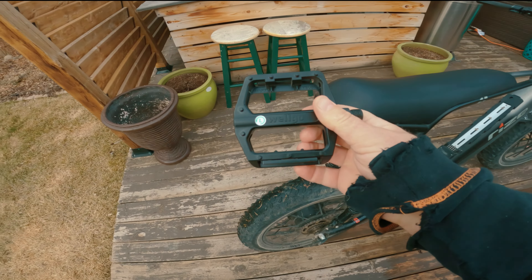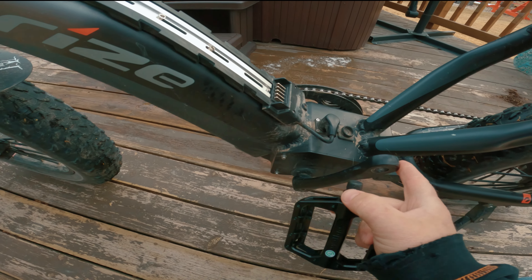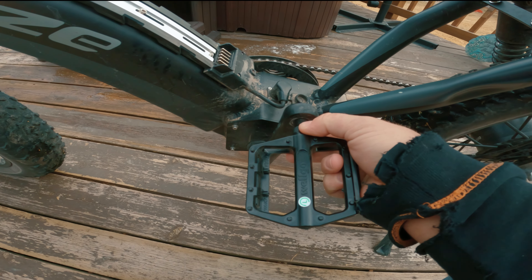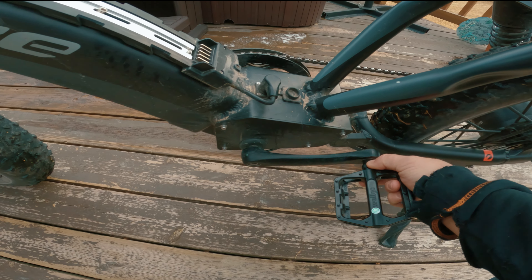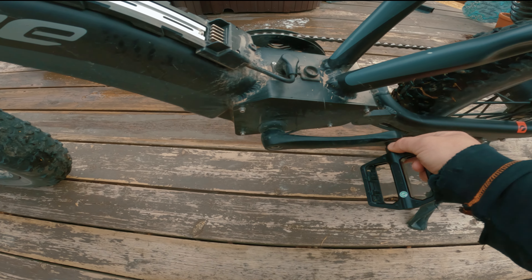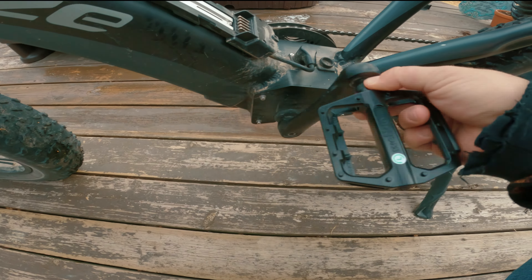Then take your left pedal, bring it over to the left side — same thing. It only spins one way. Put it in and spin it backwards, that way you know you're putting them on correctly. There should be no resistance; if there's any resistance, you're threading it wrong.